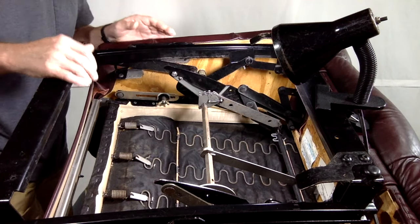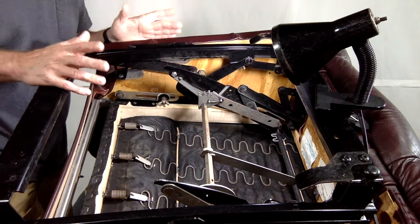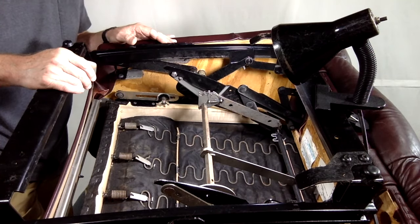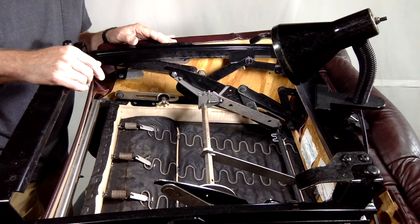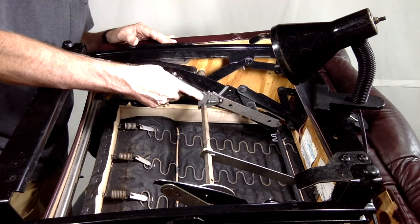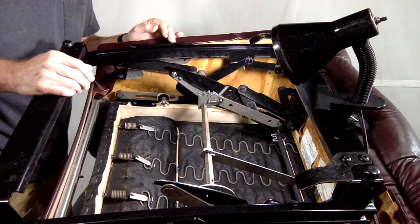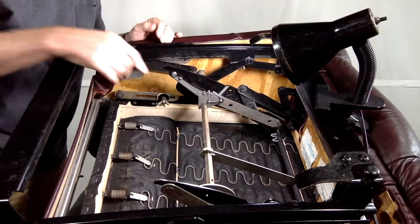What we have here is a LazyBoy wall saver recliner. I removed the back and turned the chair upside down so that we could have this perspective. If you need to see a video on how to remove the back, check the link above. From this perspective we get a better look at the three-position setup. What's really neat is that when you have it upside down like this, you can operate the chair and inspect to see if this is working properly.